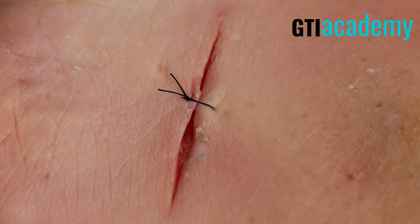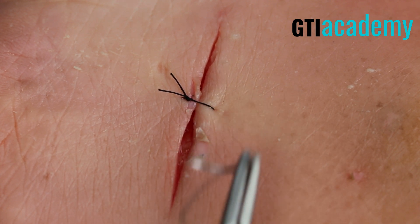It's really just a preference, but it allows the person taking the sutures out to do so more easily.